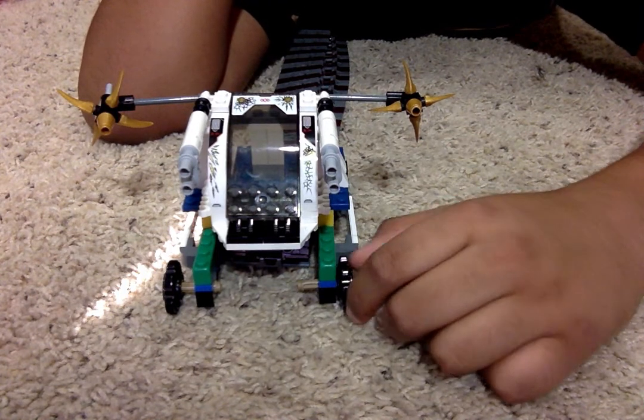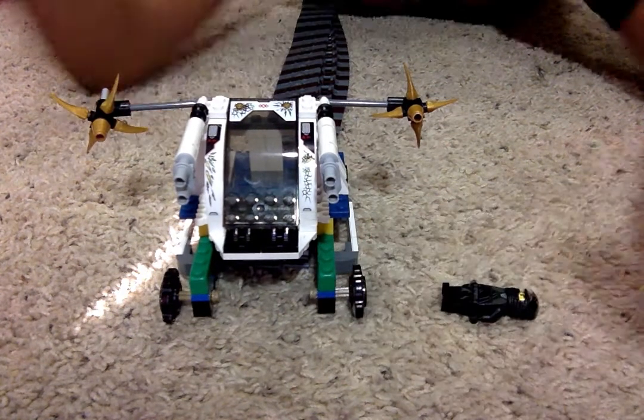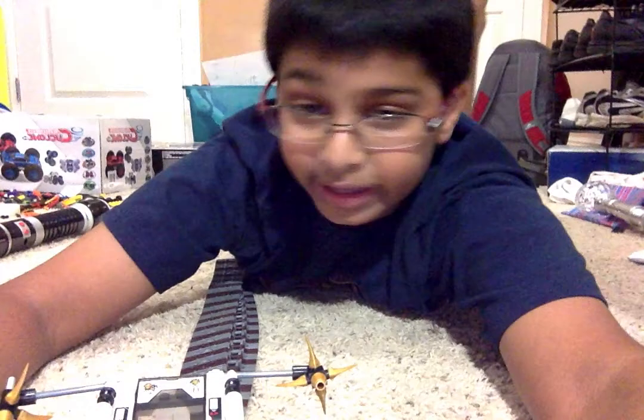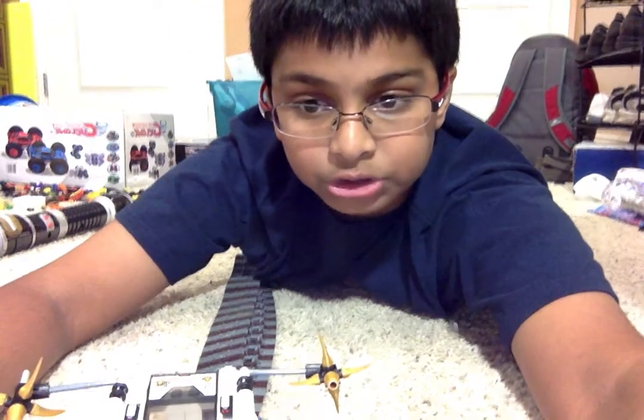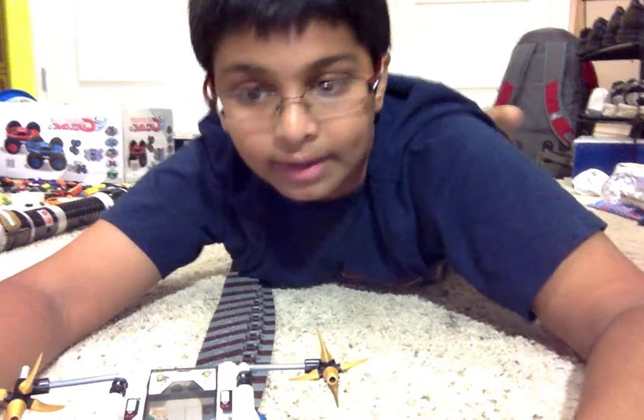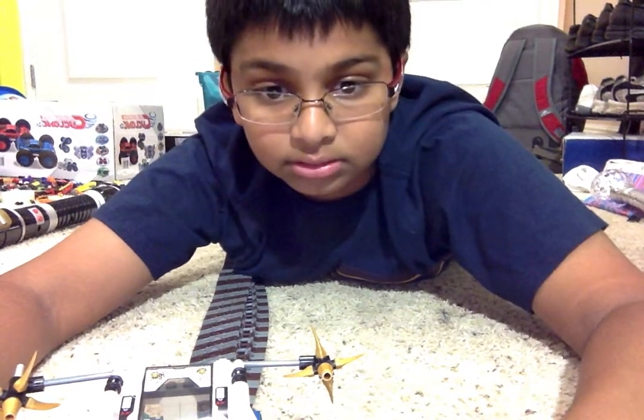Now you know why I call it my all-terrain vehicle. I hope you like my episode. Hope you check out my other videos. See ya later!